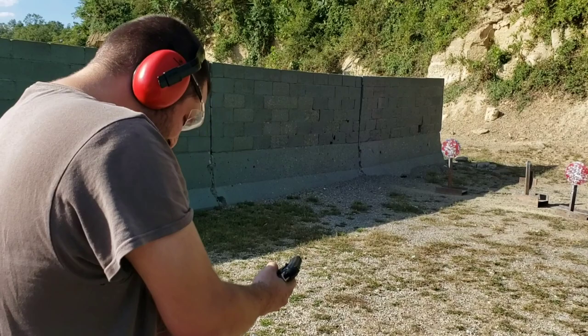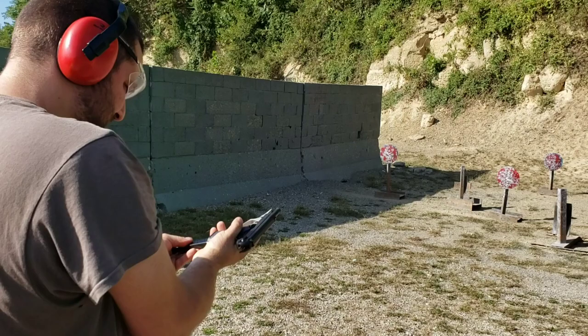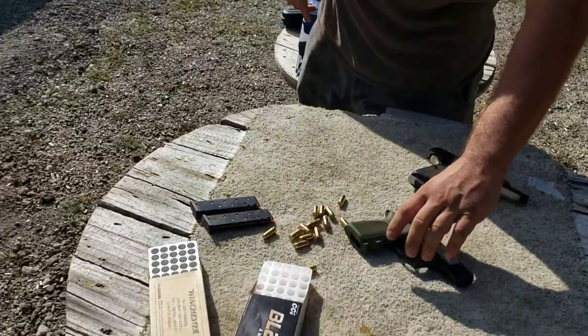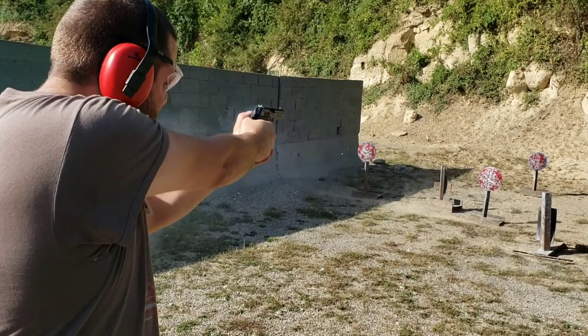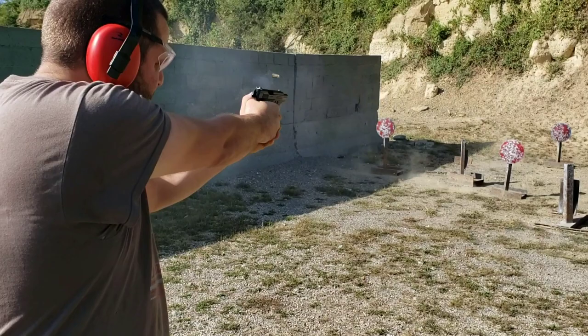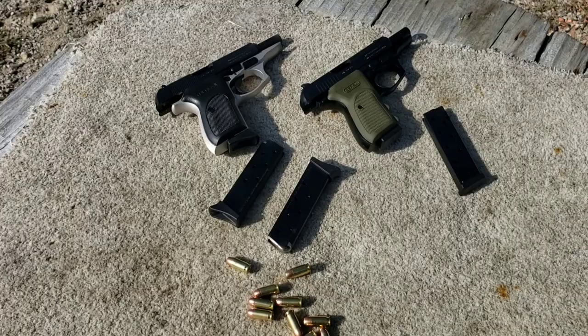That's so much better than that Spectrum. Flawless victory. I'm going to buy another one — but I'm going to buy the 15-rounder.